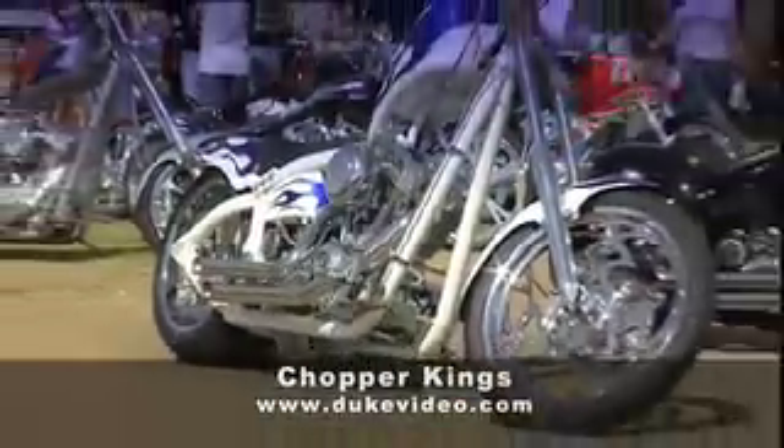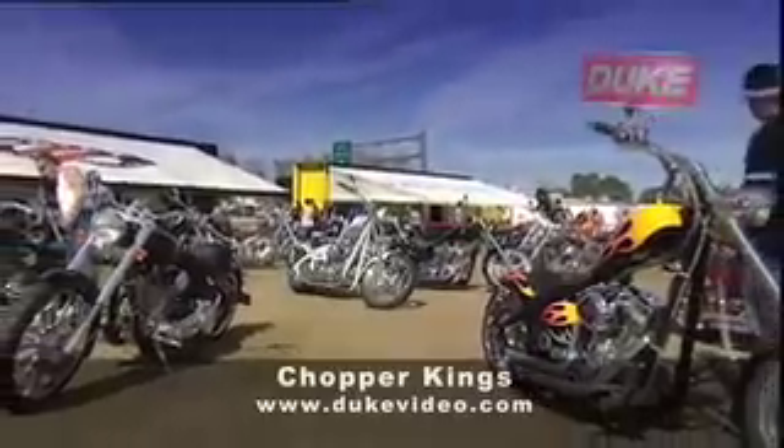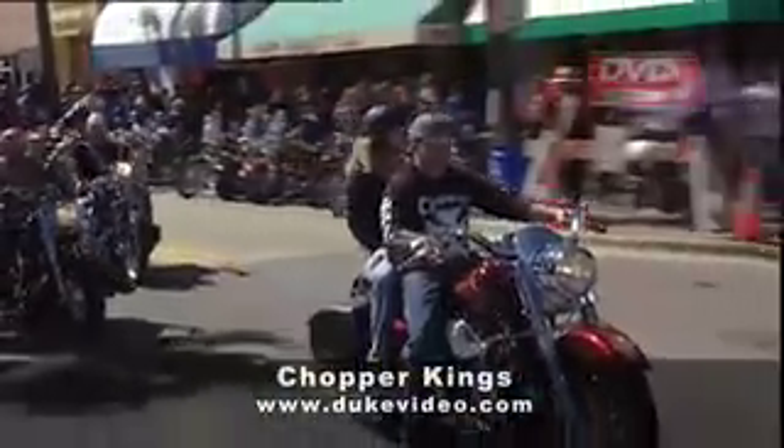And everywhere you look, it seems you see custom bike makers, big and small, for no one can afford to miss out on Daytona. Somewhere in those hundreds of thousands of bikers, there's a customer for every chopper shop or aftermarket parts maker.